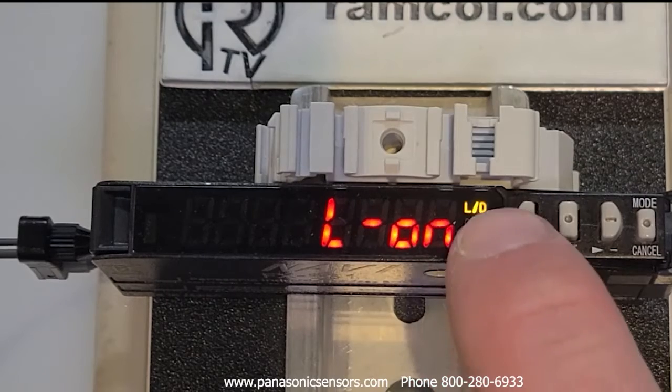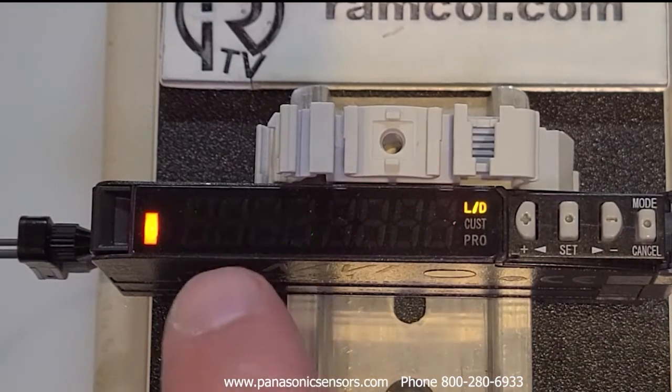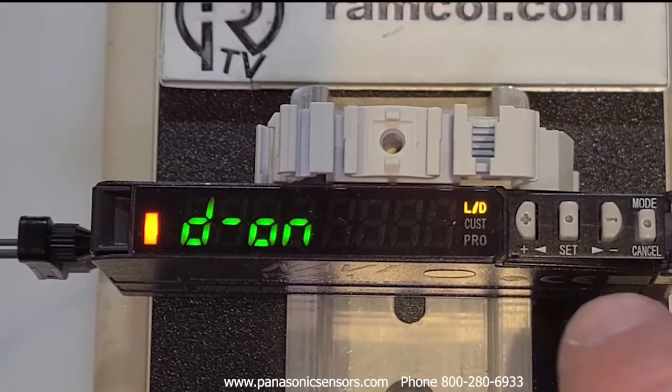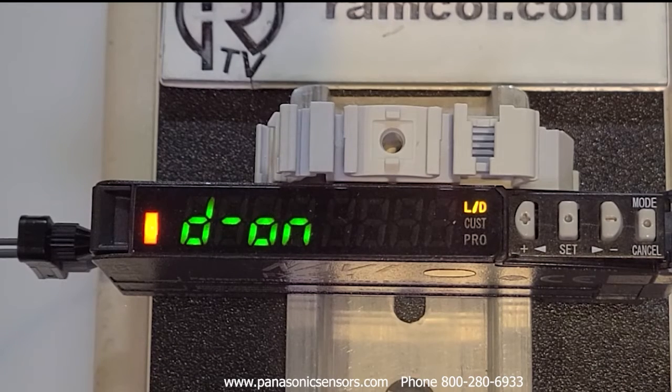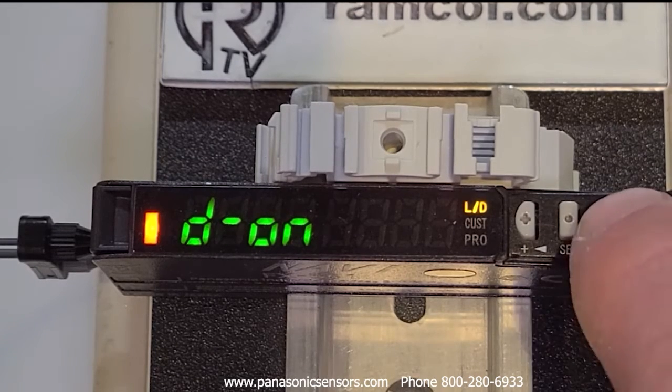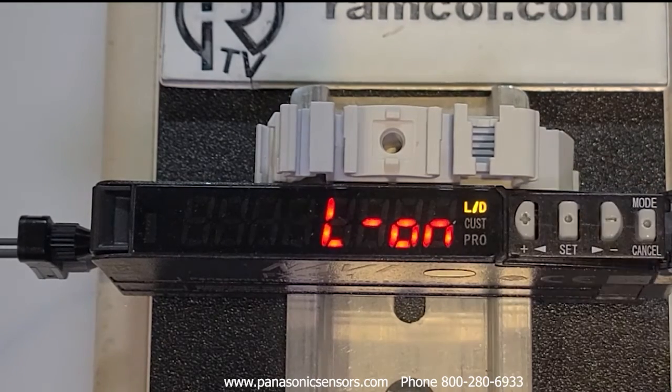To change it to dark on, you're going to press this plus arrow over here. It'll say dark on. To teach it, you hit the set button right there, and now it's stored in EEPROM. To go back to light on — which we will do — just go back here and press that button.